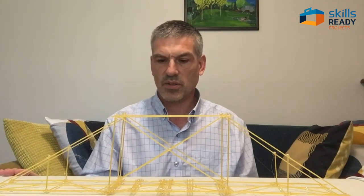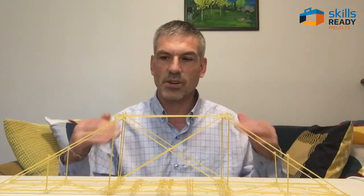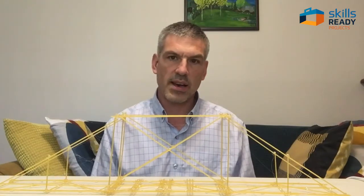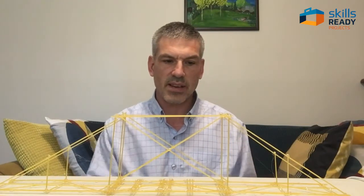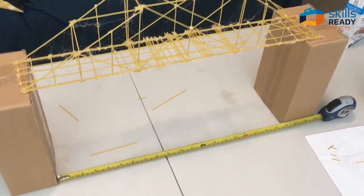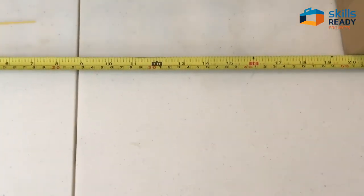The basic shape is done. What I need to do now is test it with gradually increasing weights, see where it twists and where it moves, and strengthen it accordingly.